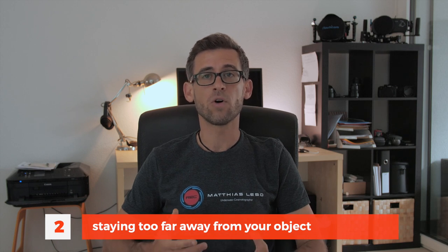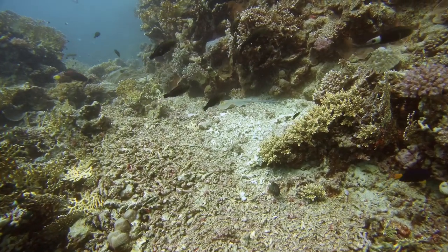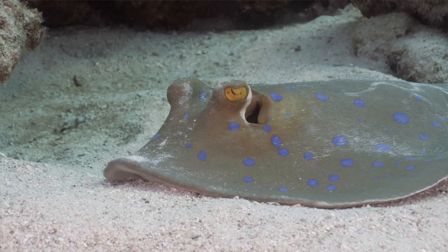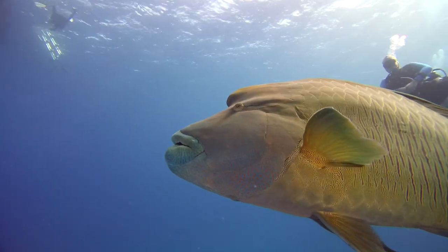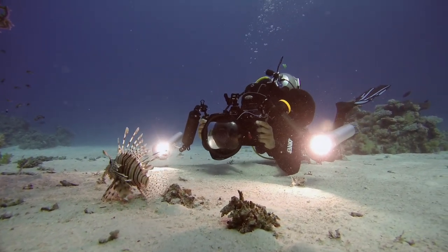Another mistake that happens very regularly with people that start filming underwater is that they don't get close enough to their object. When we film under the surface we have water between our lens and the object we're filming, and the more water there is between those two things the harder it's going to be to get nice looking footage. So try to get as close as possible — especially if you're filming with a big dome port and a wide-angle lens, you really need to make that extra effort to get close to your subject.